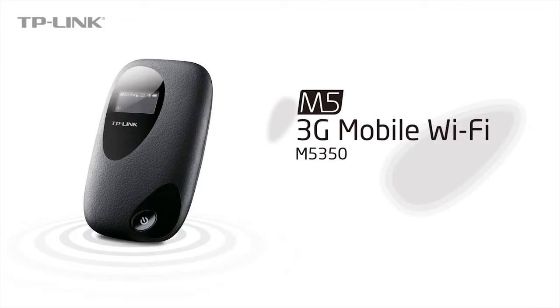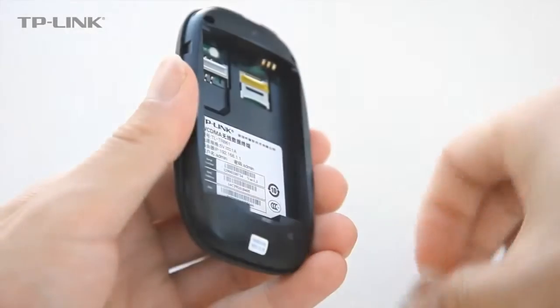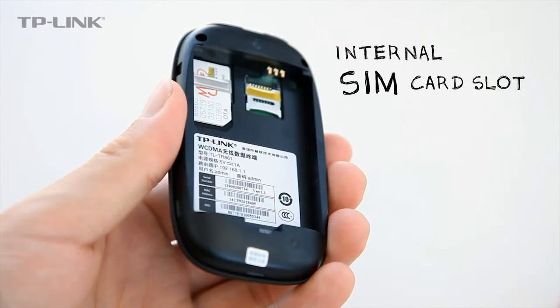TP-Link's 3G mobile Wi-Fi hotspot allows users to easily establish a 3G Wi-Fi network. The device features an internal SIM card slot supporting HSPA plus 3G broadband connections.